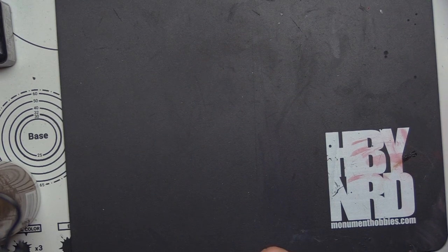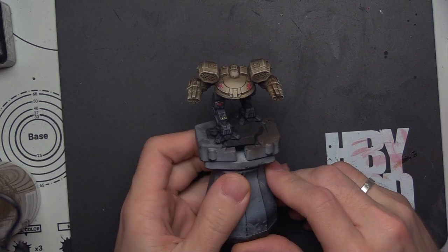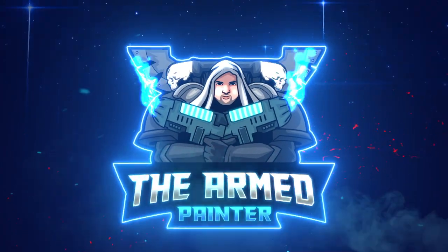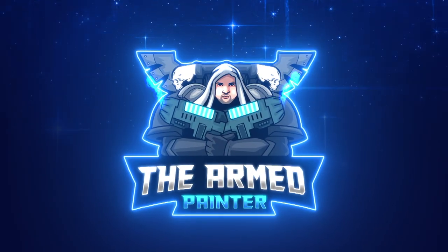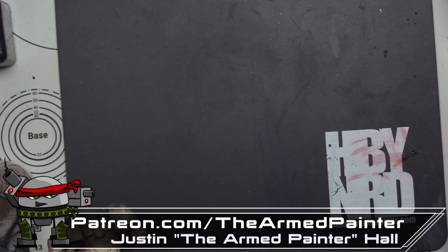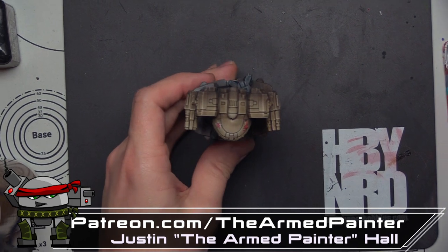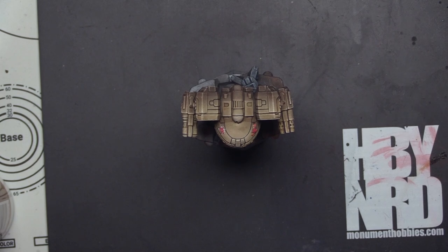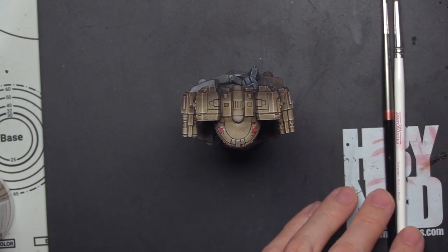Hey there wargamers, Justin here at Panter, and today we're going to work on our Turquina. Welcome back to the channel. Thank you for tuning in today. If you are new here, please alpha strike that like and subscribe button. Let's funnel all that energy you'd funnel into the enemy mech into helping the channel grow.